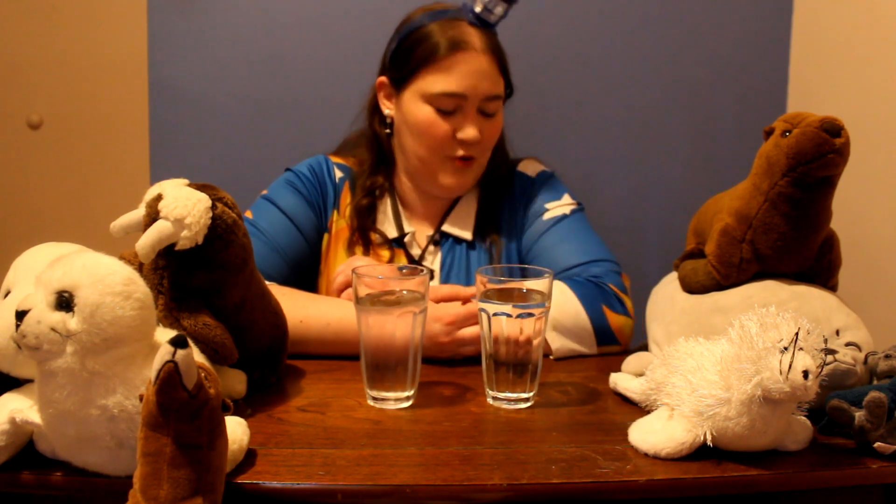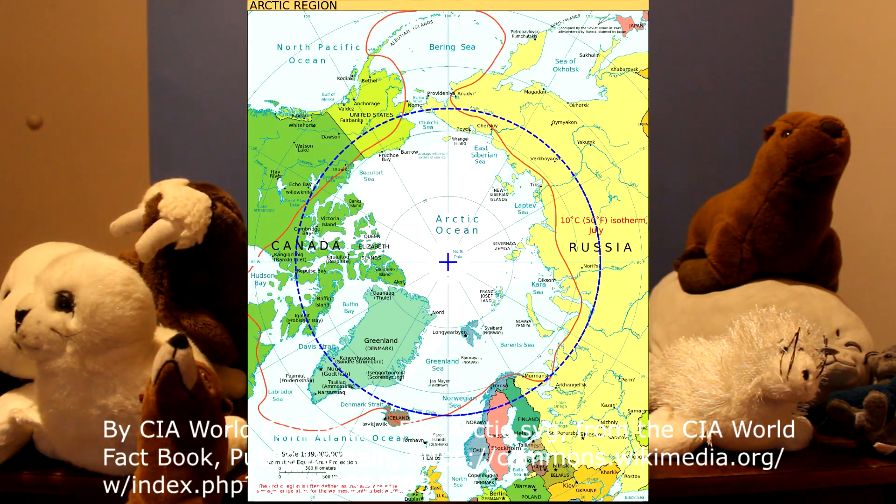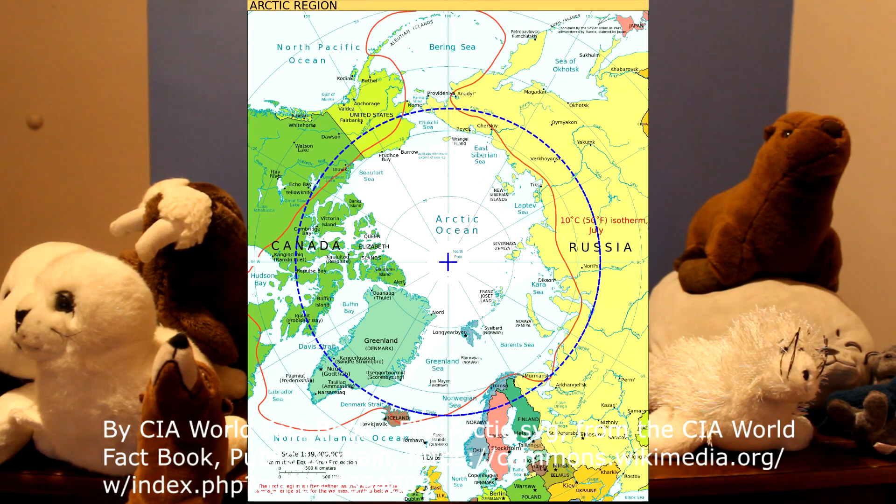I wonder if you guys know how a SEAL keeps warm. SEALs like to live in some pretty cold places. A lot of them live in a place called the Arctic. So if you were cold and we were gonna go outside at school, what would we have to do? You'd probably put on a coat or a jacket depending on how cold it was and it would help keep you warm. SEALs don't really have coats to put on, so how does God keep them warm when it's really really cold? Well, we're gonna figure that out today.